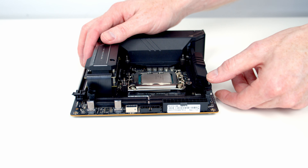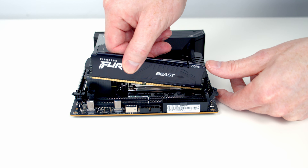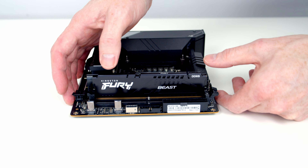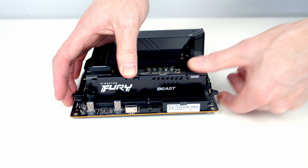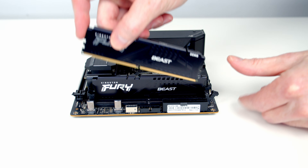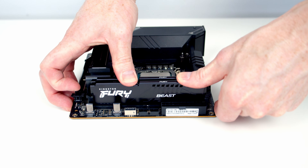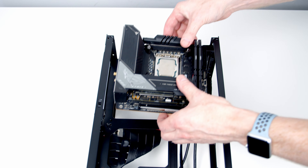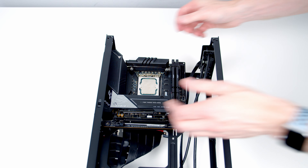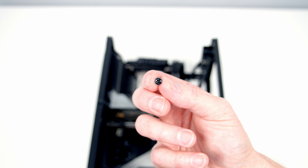We are now ready to install the RAM — open the clips on both slots, line the RAM up with the slot, then apply firm pressure until it clips into place and the clip closes. Same thing with our second stick. Next we can insert our motherboard into the case, lining it up with the standoffs beneath, and use four of the screws with a little lip around the outside to secure the motherboard to the case.